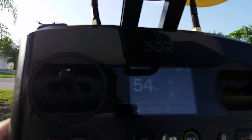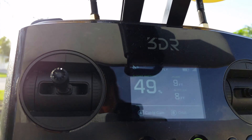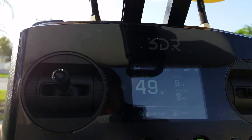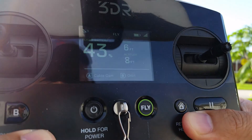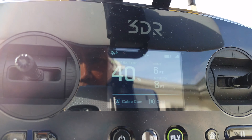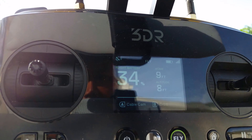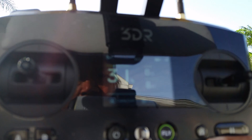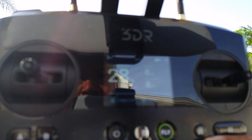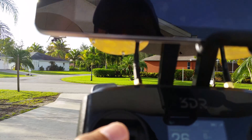We're down to 54, 52, 49. Drone is in the air. 43, 43, 40. 37, 34 — this is a fresh battery — 31, 28, 26. I'm going to bring it down now.